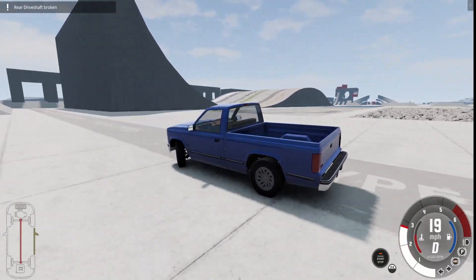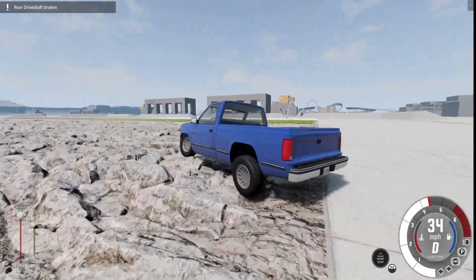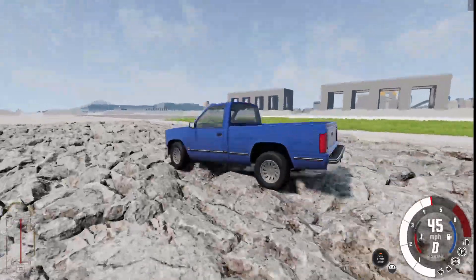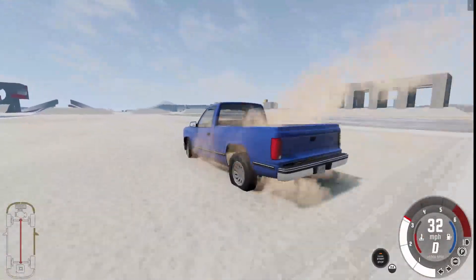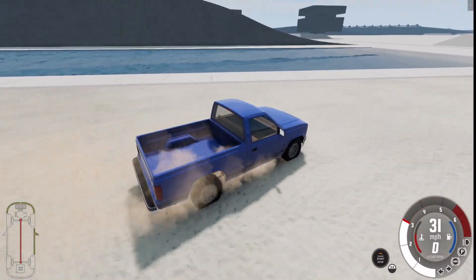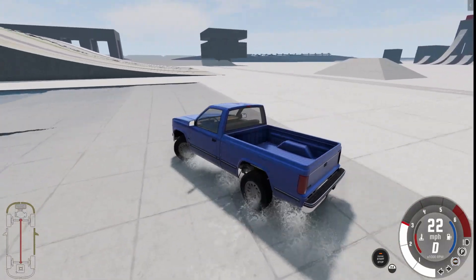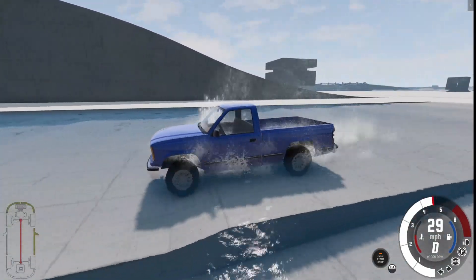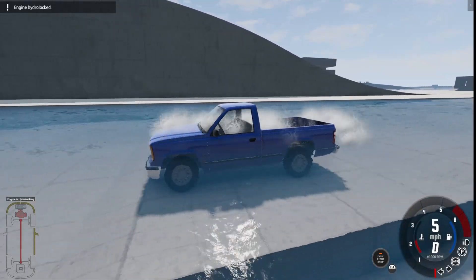Rear drive shaft damage. So it looks like only the front tires are spinning. Other than that it is completely fine. And then there's water — any vehicle floats if it doesn't have a snorkel. And there it goes.